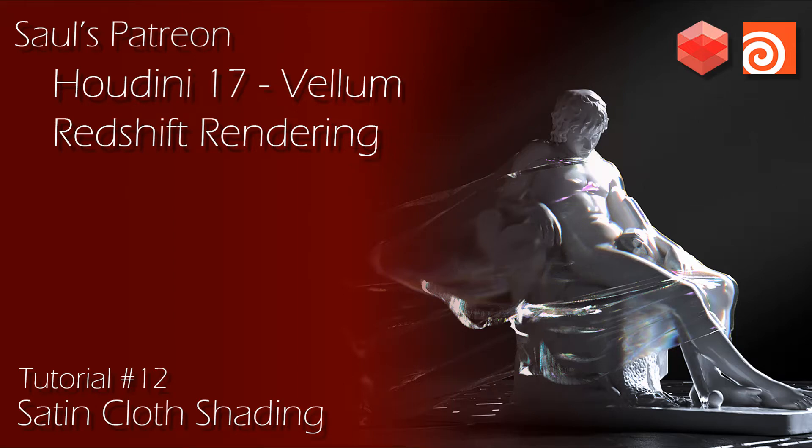Hey everyone, this new tutorial for Patreon will be covering the Vellum Solver, specifically for cloth. As many of you know, Houdini 17 just released earlier this month, so I figured this would be a great time to dive into it a little bit and check out how it works in conjunction with Redshift. We'll be doing a little simulation and shading everything and animating the shot and rendering it all out using Redshift and Houdini 17.